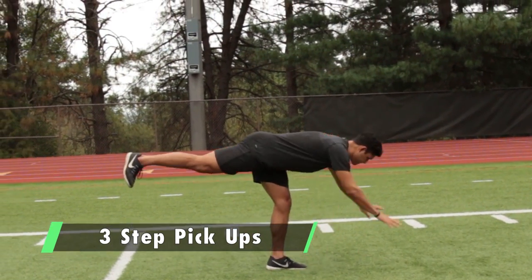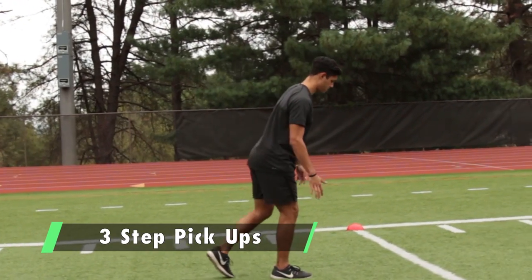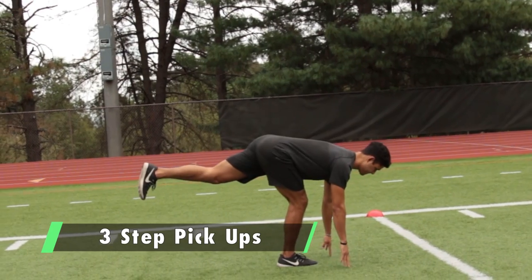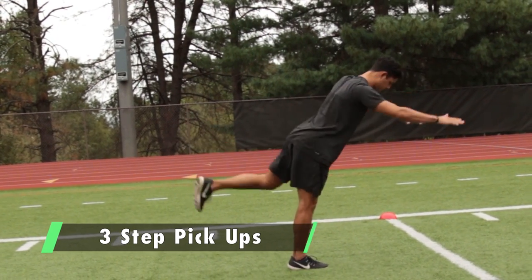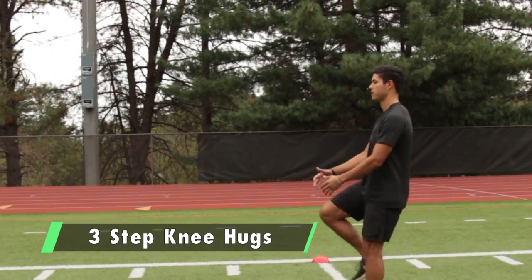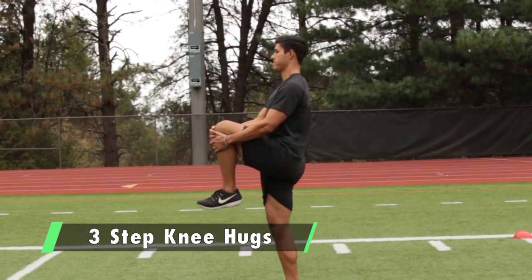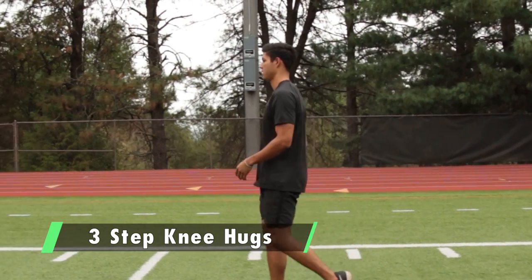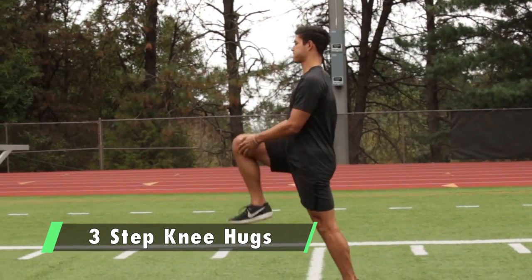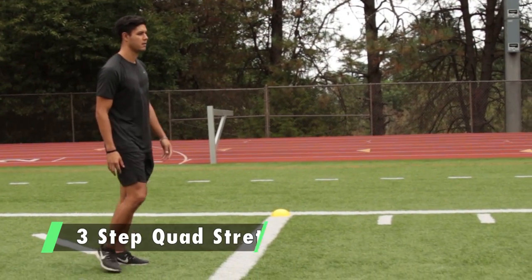Keep your chin down so your spine stays in a straight line. Then three-step knee hugs — every three steps, do a knee hug. Focus on staying tall on the balls of your feet, just bringing your knee up into your chest. Then three-step quad stretch.